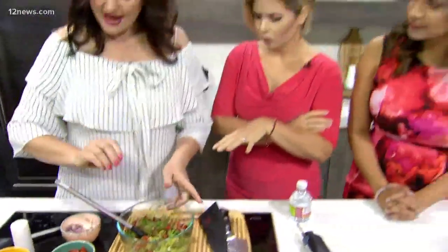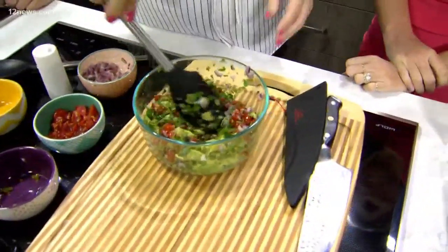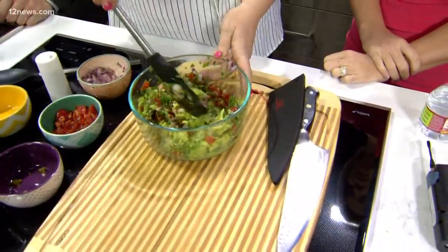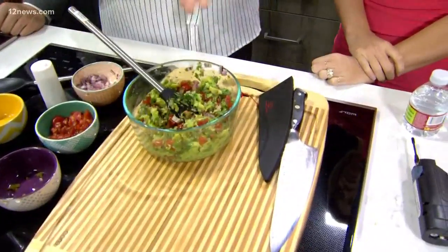Do you like to add salt? I definitely add salt — about a teaspoon. But it really does vary; I think it depends on how ripe the avocados are. Do it to taste, but as a guideline you're going to roughly go in with at least a teaspoon of salt.